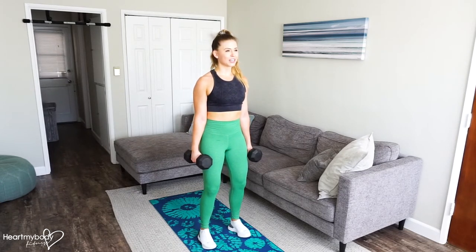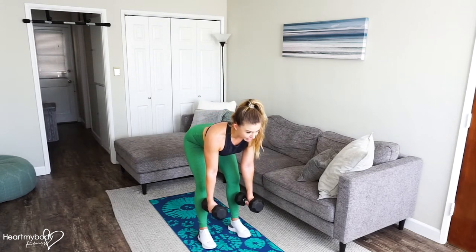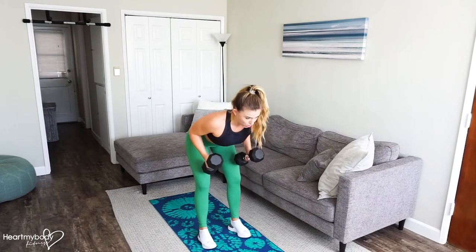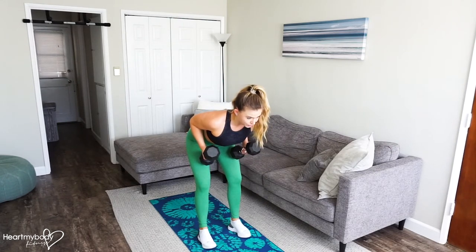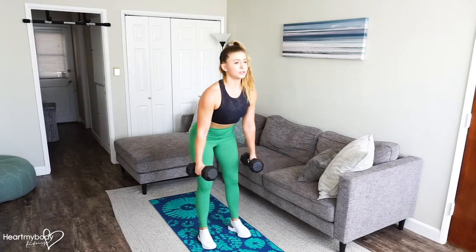From this position, hinge at your hips down into a deadlift. Now at the bottom of the deadlift, keep your back flat, palms facing toward each other, and row with your elbows sliding right past your waist. Lower back down, press through your feet, squeeze your glutes.